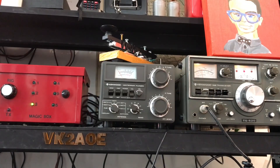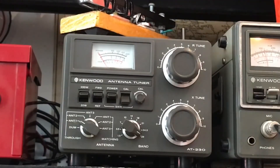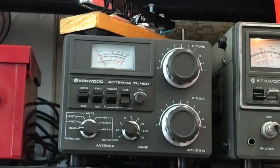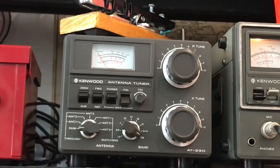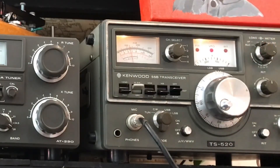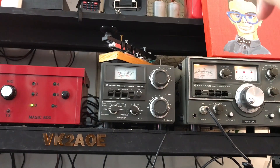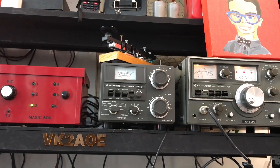Here is my beautiful Kenwood AT-230 manual tuner. It's got a good number of antenna choices on the back, and if you flick it down to the dummy load position you can select a dummy load. That way when you're tuning up the finals on your Kenwood TS520 or a rig with tube finals, you're able to tune into a 50-ohm load so that if the antenna isn't perfectly resonant you're not going to have issues with heating up your tubes.